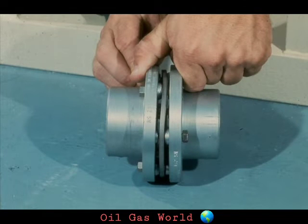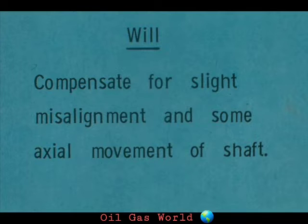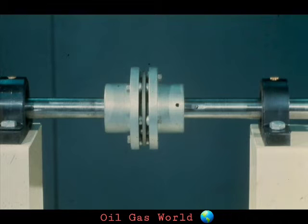As you can see, the workman is now flexing the hubs to show that the disc arrangement allows the coupling to flex and give. He now flexes it in the other direction to show the other extreme. Because of this design, this coupling will compensate for slight misalignment and some axial movement, and some models will cushion shock loads due to power surges. Two more advantages are that no lubrication is required and all components are visible, making the disc coupling a very desirable type in many applications.